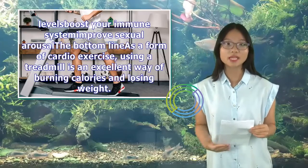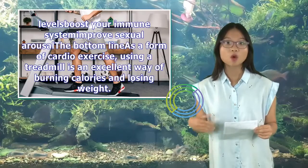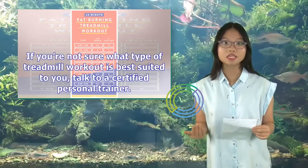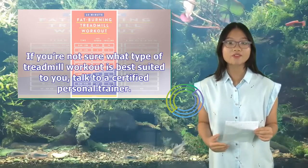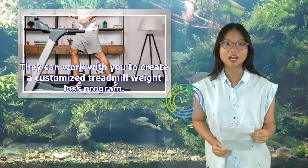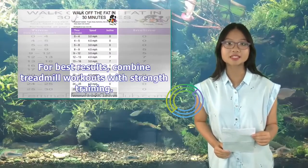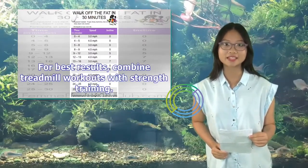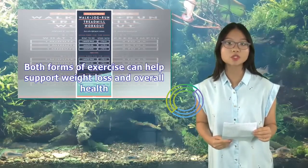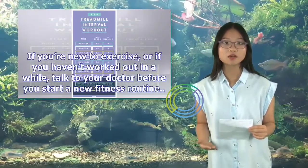Using a treadmill is an excellent way of burning calories and losing weight. If you're not sure what type of treadmill workout is best suited to you, talk to a certified personal trainer. They can work with you to create a customized treadmill weight loss program. For best results, combine treadmill workouts with strength training. Both forms of exercise can help support weight loss and overall health. If you're new to exercise, or if you haven't worked out in a while, talk to your doctor before starting a new fitness routine.